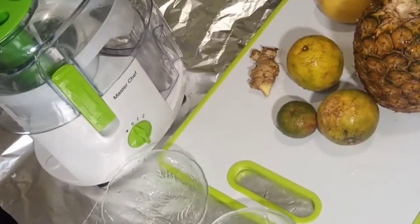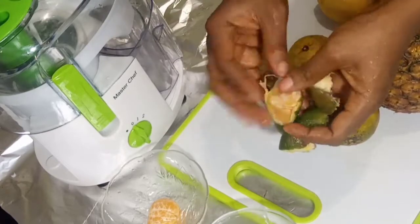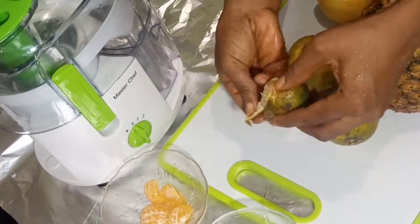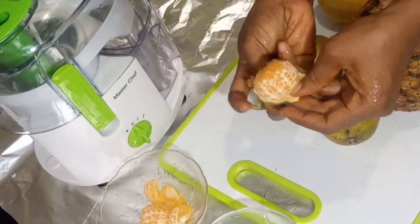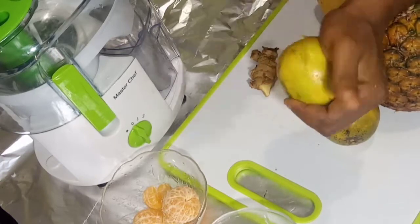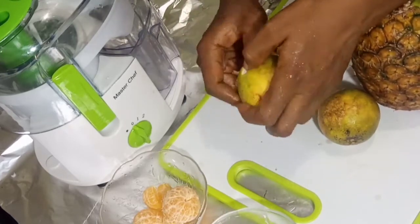I want to start by peeling first. I washed the fruits and now I'm peeling them, starting with the tangerine. Tangerine is packed with vitamin C, so it's a very super fruit for vitamin C. My orange too — all these citrus fruits are so good in vitamin C especially.